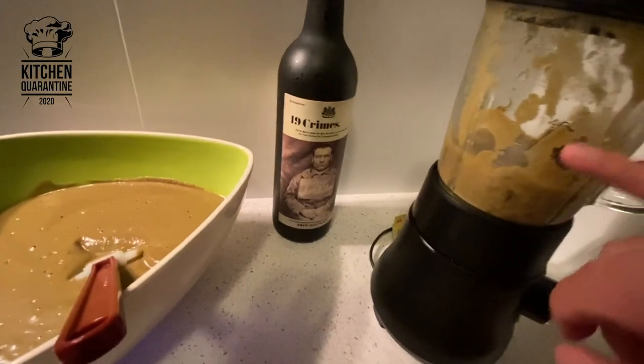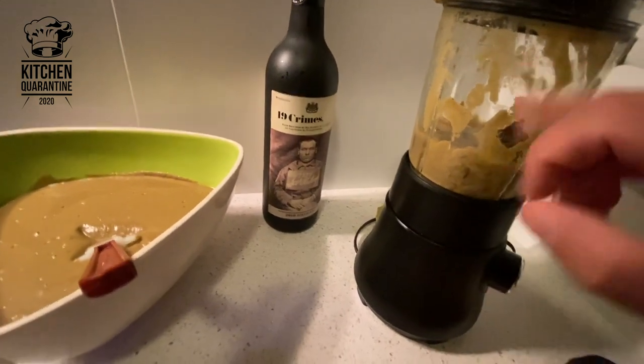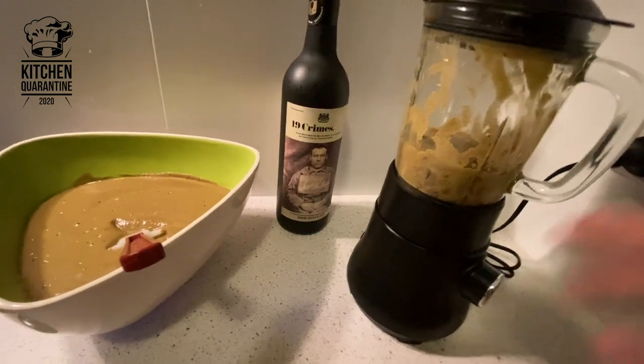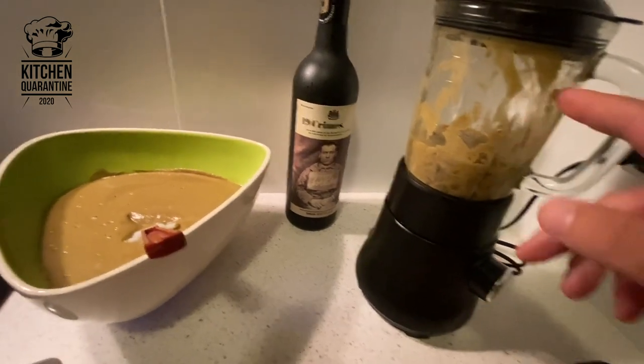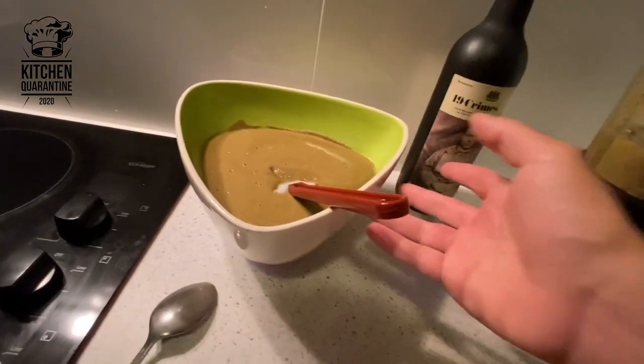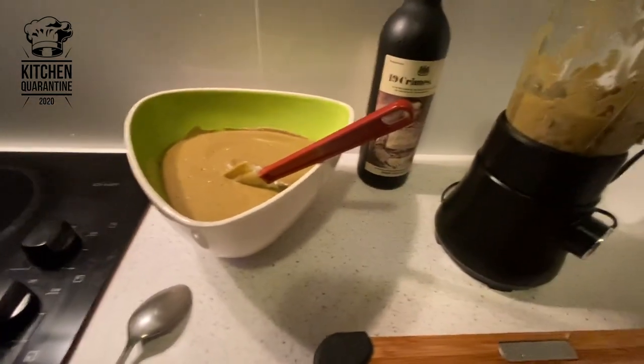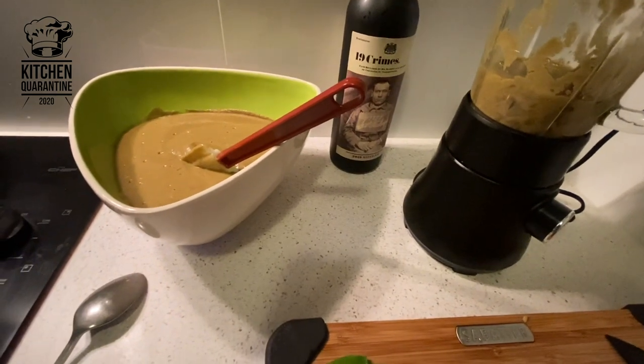It's important when you blend that the jug is not too full — so about one-third — and then just blend a little at a time. I'm putting everything in a bowl so I can adjust the flavor and consistency at the last minute, so it's going to be all of the same consistency, and then I can store it, take away, and serve straight away.